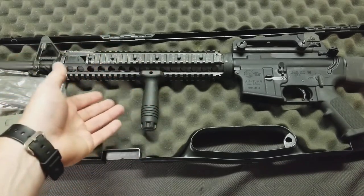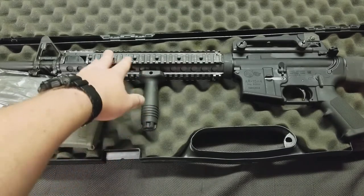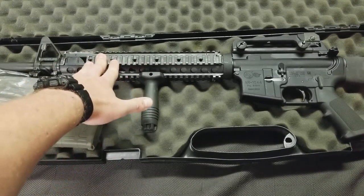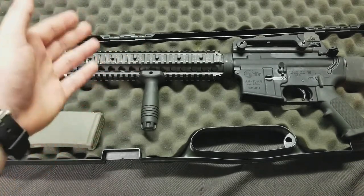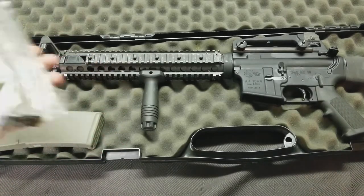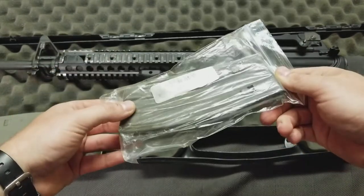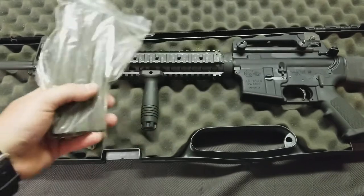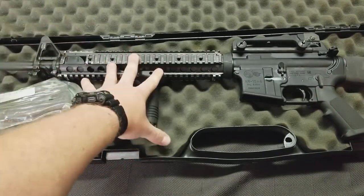I usually shoot with a thumb-over-bore anyway, but I can kind of do the half-and-half thing with the foregrip there, or stretch out a little further. I'm probably going to put some type of Surefire light up here — probably a Scout — whichever one that they use that's clone correct. I do have a milspec Colt mag, aluminum. It doesn't have the anti-tilt follower, so I don't know if that will give me any problems, but I'm going to run it because this is a clone.